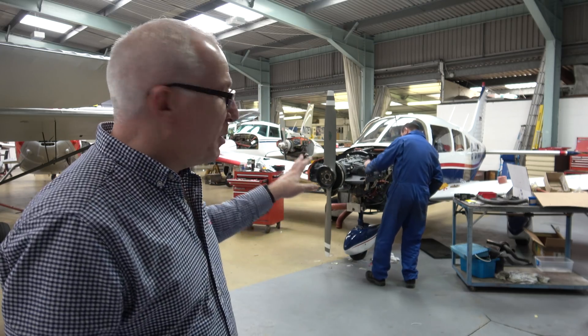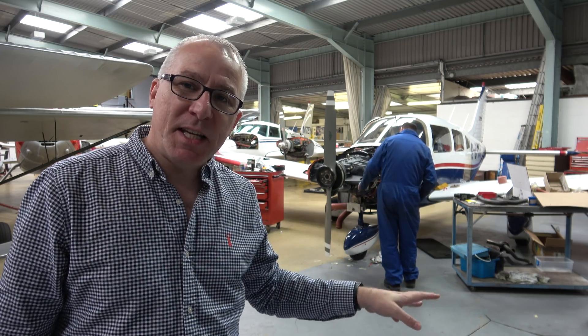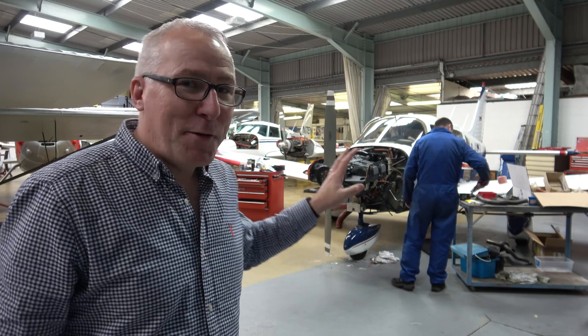Hello from the hangar here at Biggin Hill, and there is finally some good news. As you can see behind me, Dave and the engineers here at Shipping and Airlines are finally reattaching Oscar Romeo's engine.